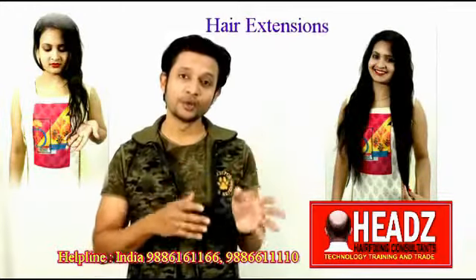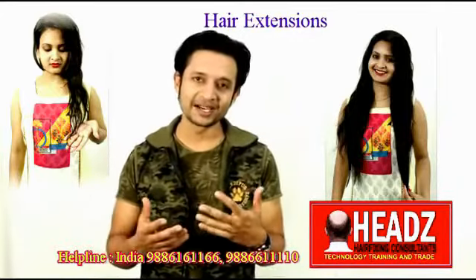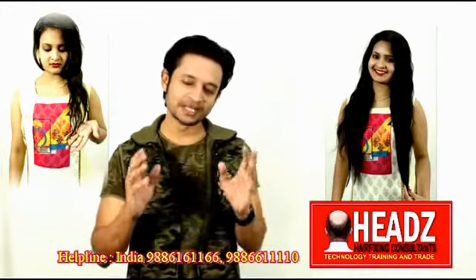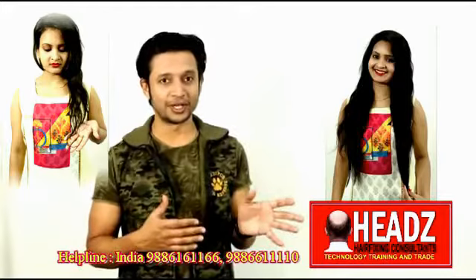Natural human hair extensions for ladies — and what difference does it make on you visibly? We are going to demonstrate. Let us see the video. Sit back and find out what Heads Hair Fixing Studio has to offer for the ladies out there.